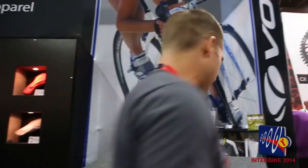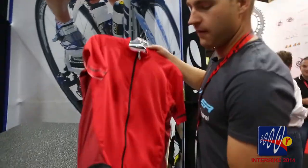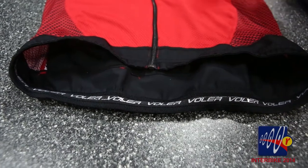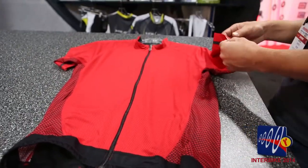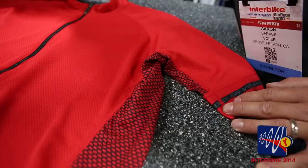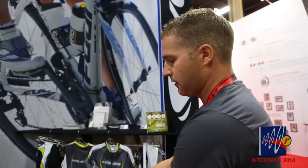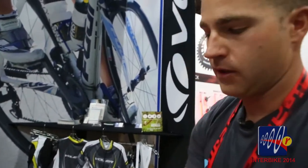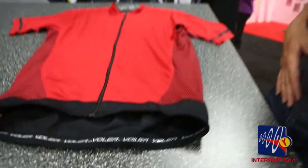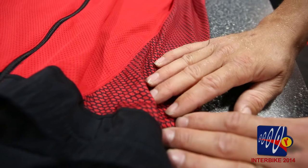Another thing new for 2015 is our black label line. We introduced this at last year's Interbike but we've taken it up a notch. Now it's available in three distinct colorways — red, black, and white — and we've upgraded the arm bands. These are now our same power grip material we're offering on our high-end custom stuff. We're now sublimating this so it has distinct graphics between the colorways. It has a nice clean full exposed zipper and a waistband that's a combination of silicone gripper and lycra to keep it down on your body so it doesn't pull up.